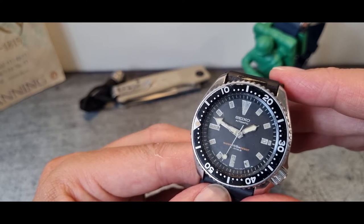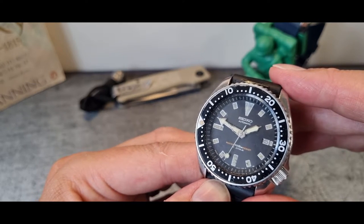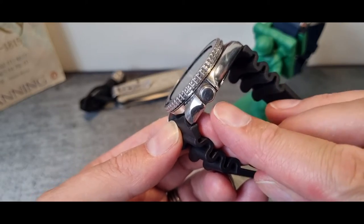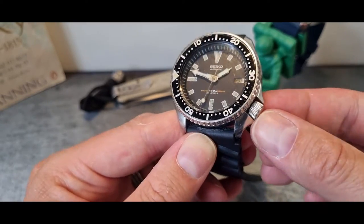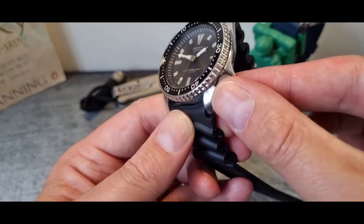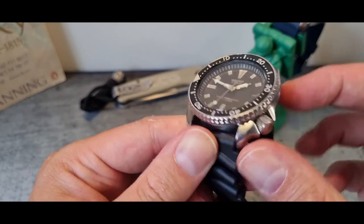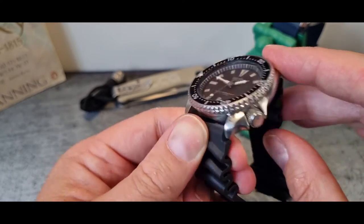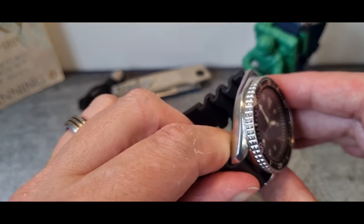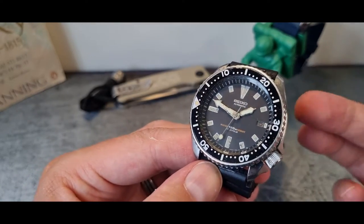It could be that they've been relumed or cleaned — we'll find out later on. The crown is quite a big fat one sitting within those crown guards, which also look correct. The bezel from the side I think also looks correct, though someone might point out it's a misfit — I'm okay with that, as my objective was never to buy a perfect one.